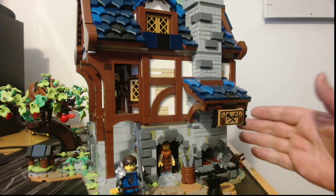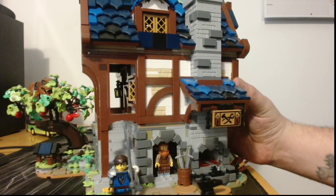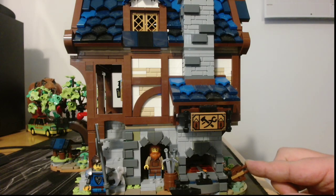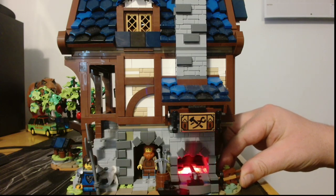I'll try not to get my hands too much into the frame because they are big and they do block everything, but we have the blacksmith, we have a little knight over here, and we have the bellows. If we push the bellows here, it will light up.